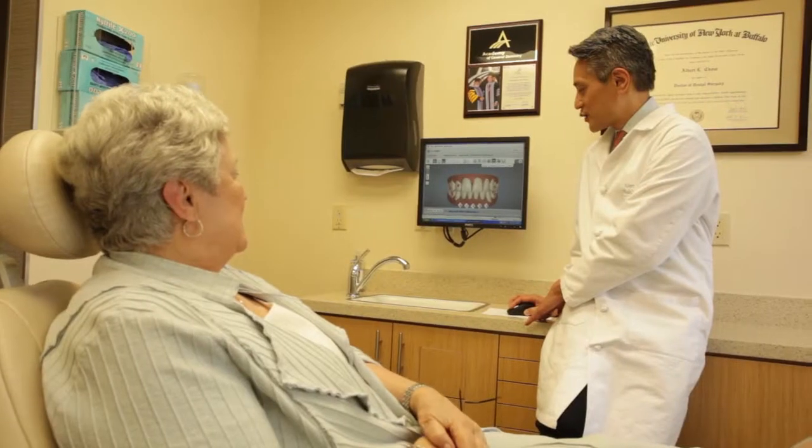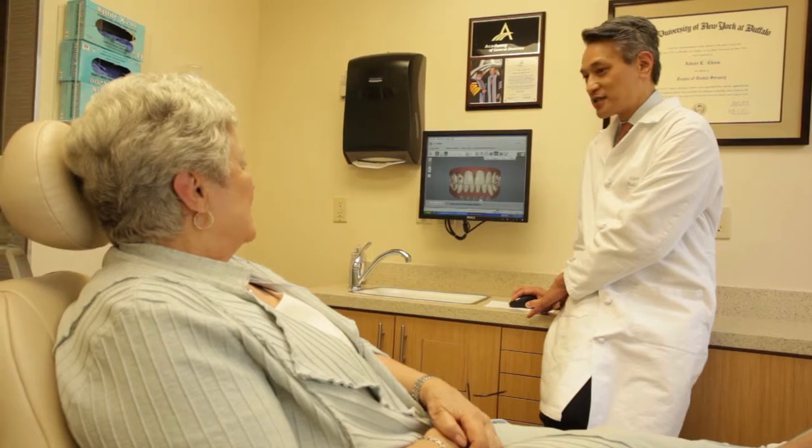I highly recommend it to anybody who considers getting their gum surgery done. Why someone should consider the pinhole technique is this is the first time that we can fix receding gums without having to do major surgery, which involves cutting into the gums, causing pain, and requiring stitches.